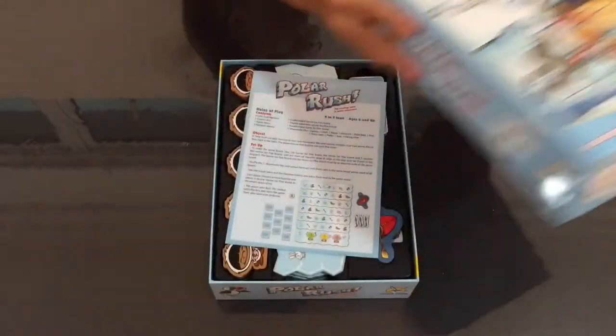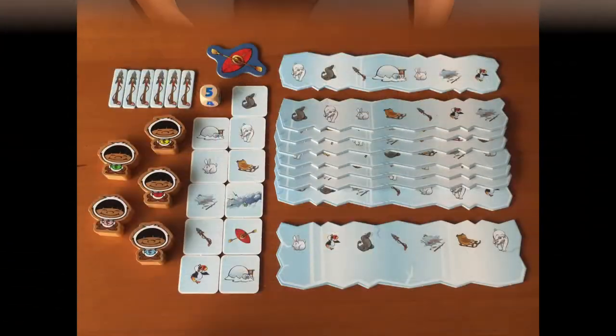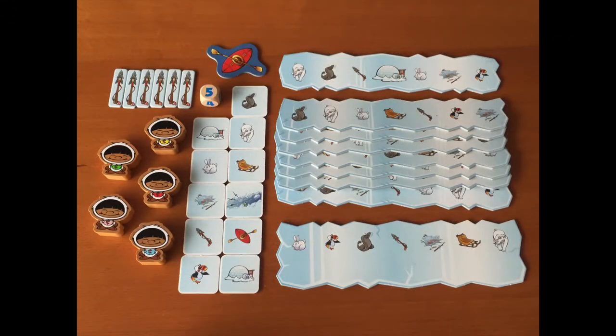When you open the box, you will find 5 little Inuit figurines, 1 custom dice, 1 kayak token, 6 harpoon tokens, 1 double-sided starter ice flow board, 7 double-sided mid-section ice flow boards, and 11 movement towels.